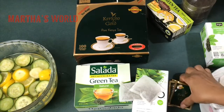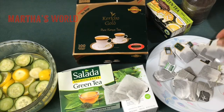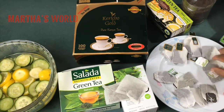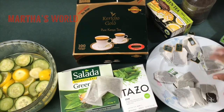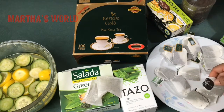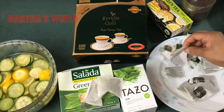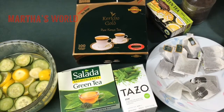I'll be using two of those, and I've already set out my tea: about six of the Kenyan tea bags, two or three of the Tazo, and about four or so of the peppermint tea — basically just for the peppermint flavor — and then some green tea and two of the honey lemon ginseng.